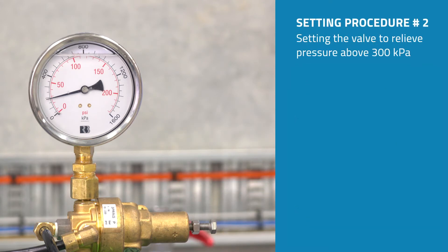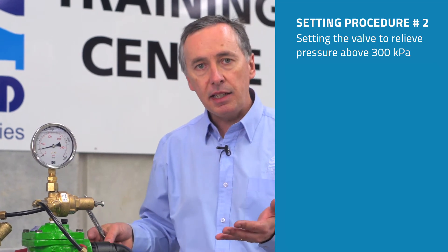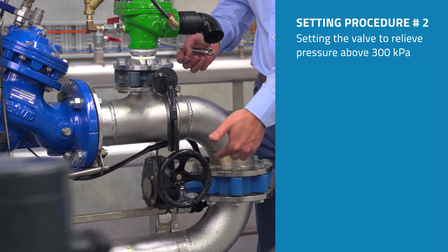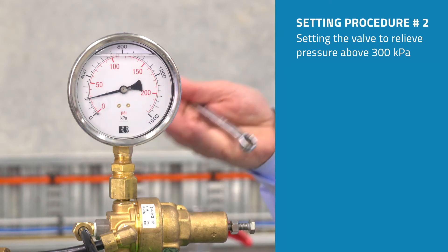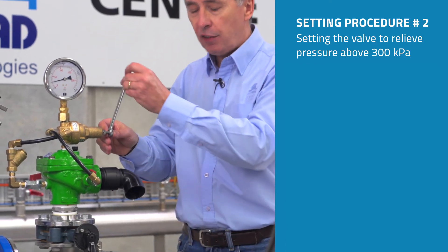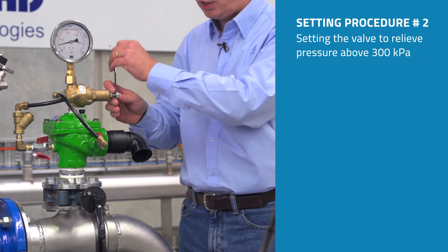The second method of setting the pressure relief valve is to close a downstream valve — if one is available — in order to increase the pressure beyond its normal operating point up to 300 kPa. Starting again with the identical procedure as before, we have the adjustment bolt wound in clockwise.